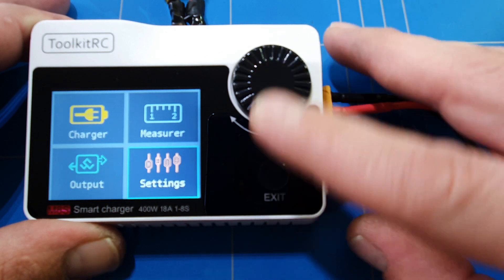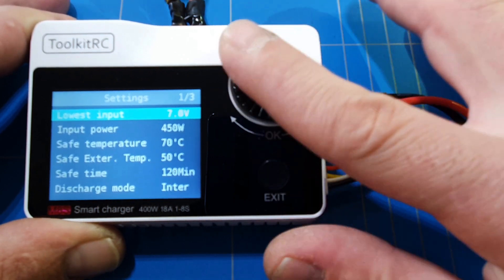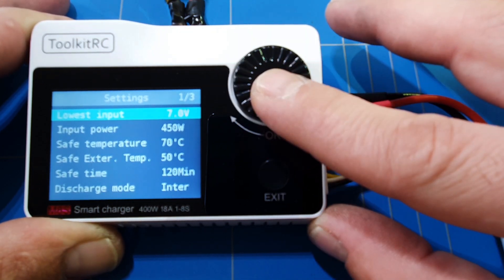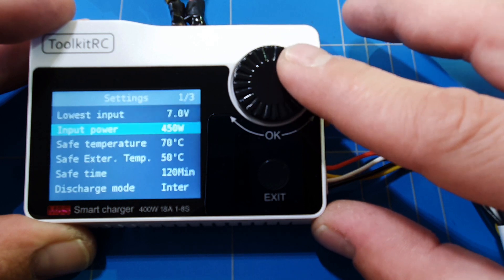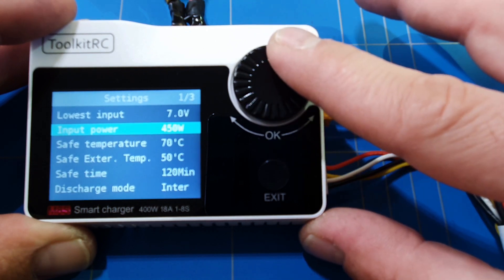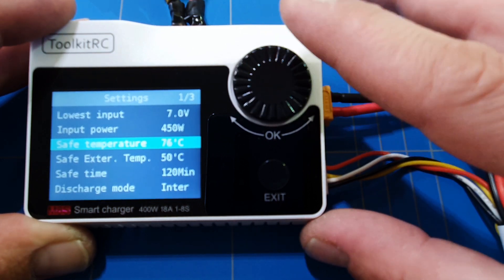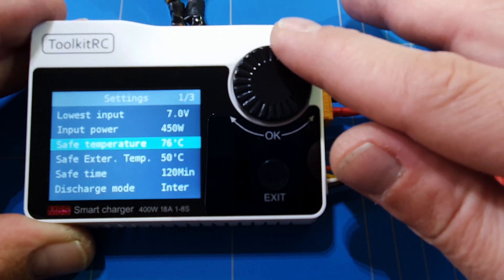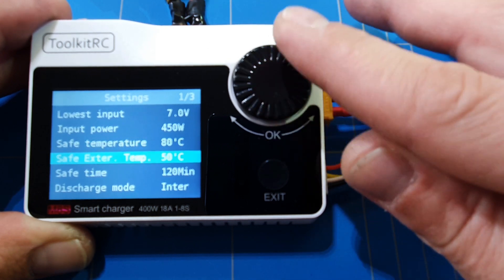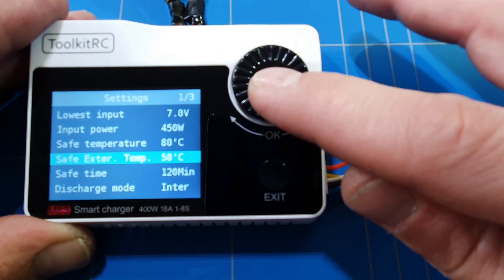In the settings menu, you can set the lowest input voltage — the minimum is 7 volts, so you can even use a 2-cell battery to charge a 3-cell. The maximum input power is 550 watts. You can also adjust the temperature safety threshold — if you live in a hotter country and keep getting safety temperature errors, you can raise it up to 80 degrees Celsius — and the same applies for the safe exterior temperature setting.